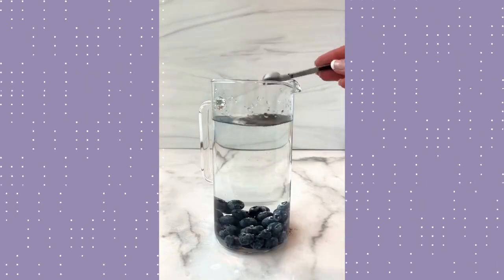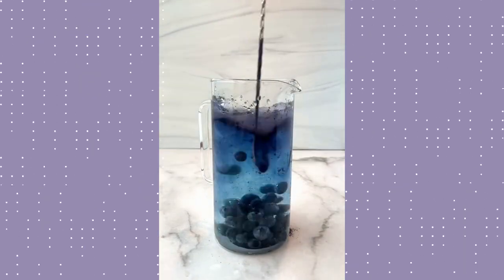Let's make color changing blueberry lemonade. Start by adding four cups of water to a pitcher and stir in fresh or frozen blueberries and butterfly pea flower powder. These both give it that vibrant blue color.